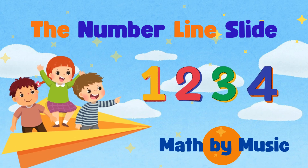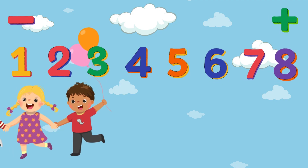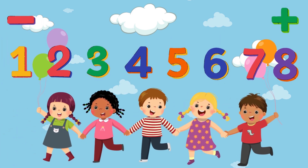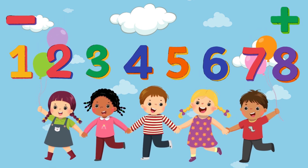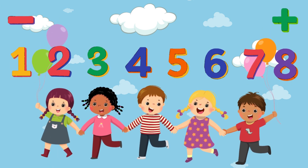Okay gang, let's do the number line slide. Let's do the number line slide. If you know how to do it, you can get used to it. It's the number line slide.